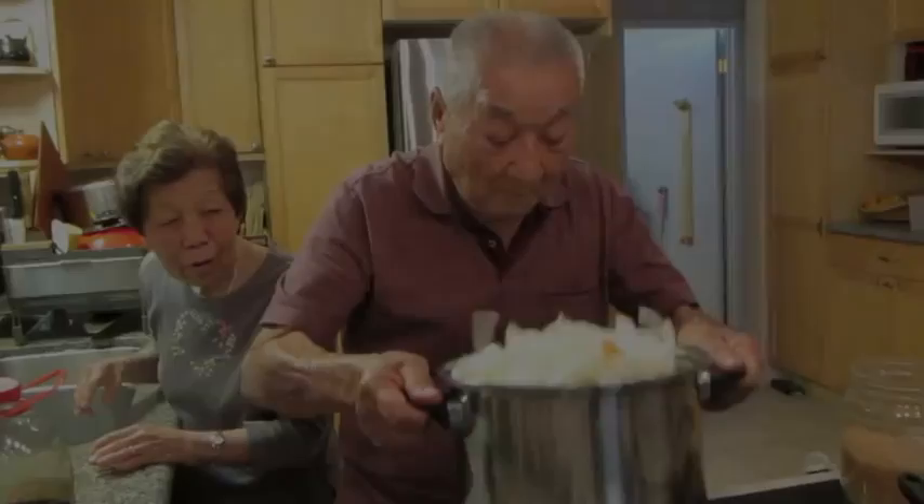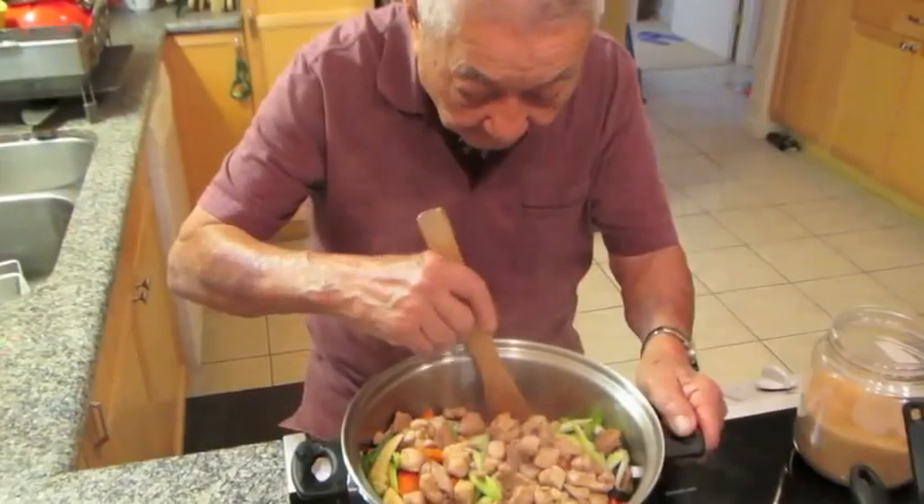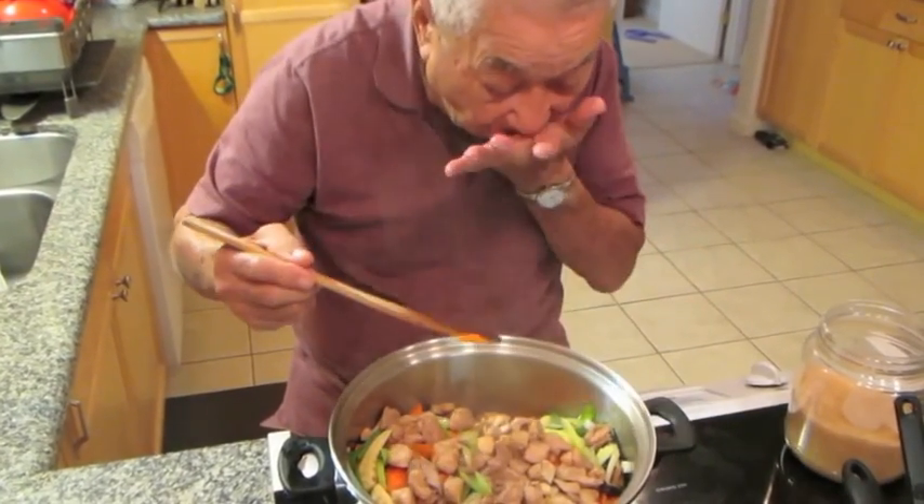Do you know what heka means? That's Hawaiian, you know? It's like sukiyaki — mix up. Grandpa mixes everything together and the vegetables simmer in the pot for about 10 more minutes.